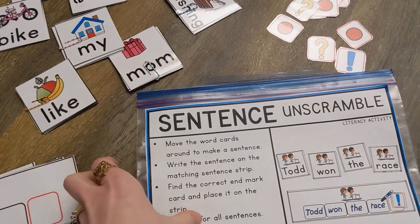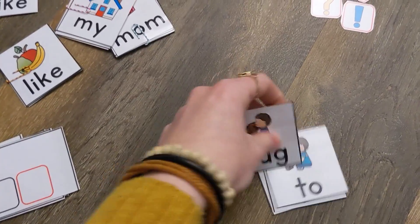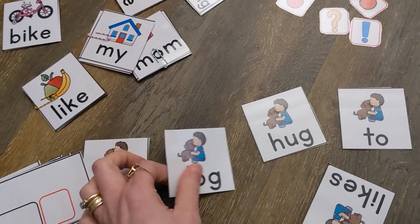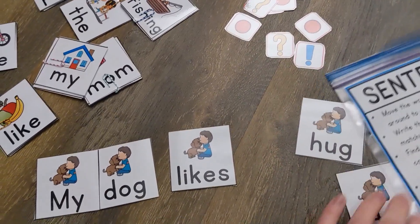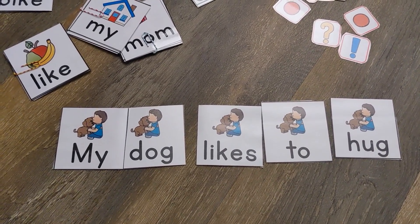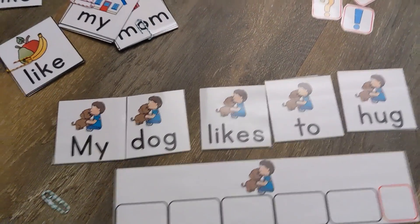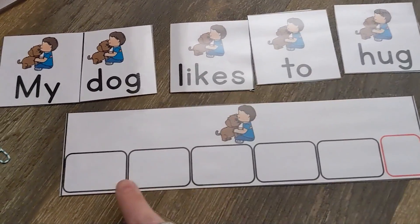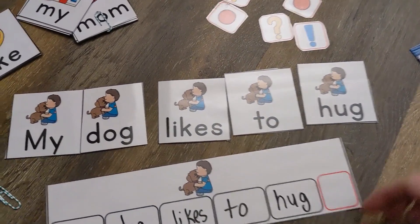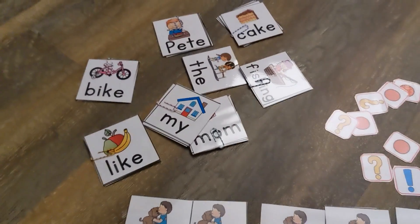This activity is a sentence unscramble. First, the students choose a sentence and lay out the cards to make a sentence: 'My dog likes to hug.' Then they find the matching sentence strip that has the same picture on it. Next, they write the sentence using a dry erase marker in the spaces. After writing the sentence, the last part is to find the correct end mark — 'My dog likes to hug' ends with a period. Now we're finished and can unscramble another sentence.